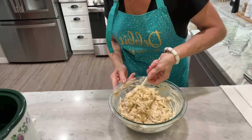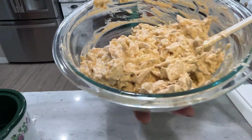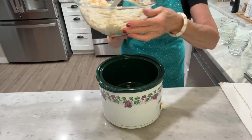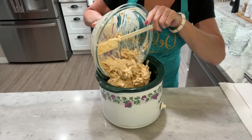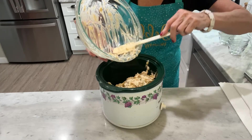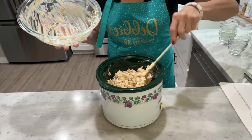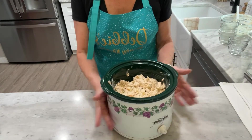Alright, so I have that all folded in — you can see the mixture just looks like this. Now I'm going to take my medium-sized crock pot and put all of this yumminess right into it. I've made this during the holidays and for summer barbecues, and wherever I take it it's a hit — it has great flavor.